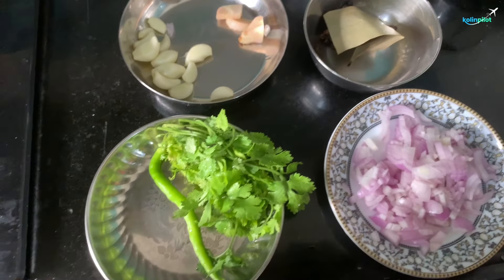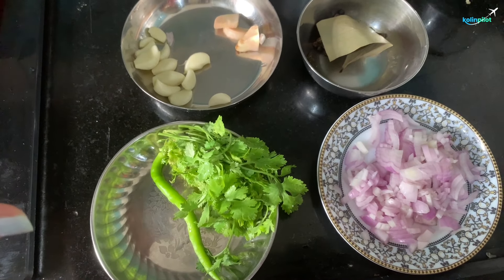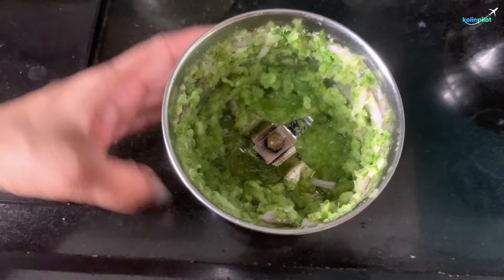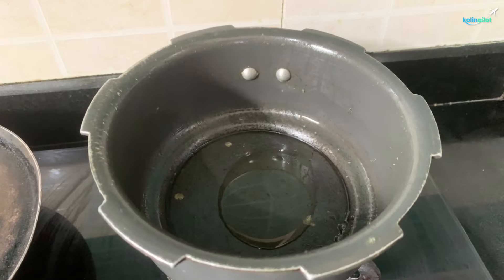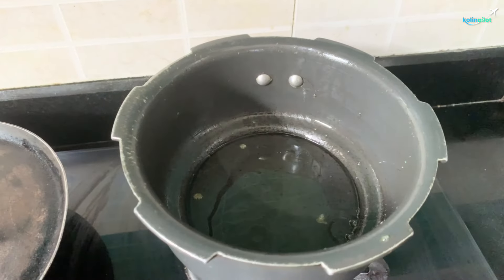I will grind the ingredients in the mixer and grind the ingredients — we have a grind and a masala that is ready. We add oil.